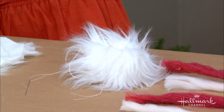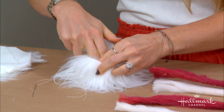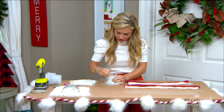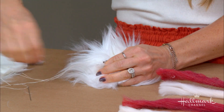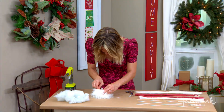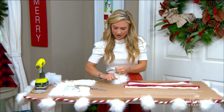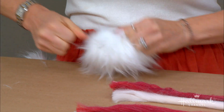To get a little more fullness, add a bit of polyfill — you can get this at the craft supply store or the fabric store. Then pull your ends until it cinches completely. Cut off your needle with scissors; you don't usually need another stitch, just pull it really tight. A double knot with the thread is always a good idea. Now you have your pom-pom — set it aside and leave some extra thread at the top.